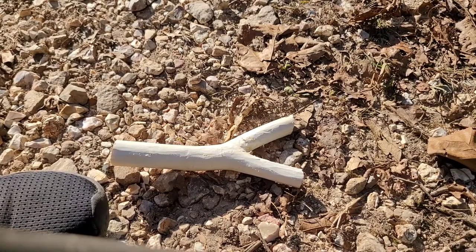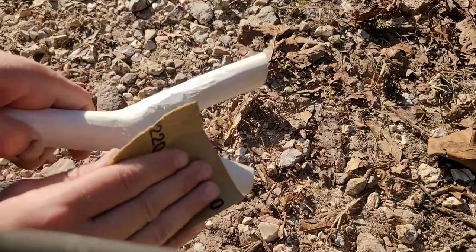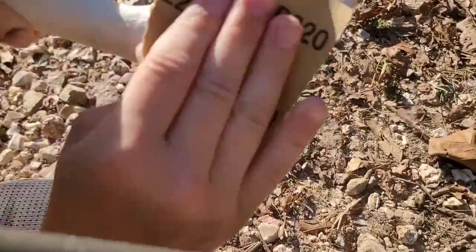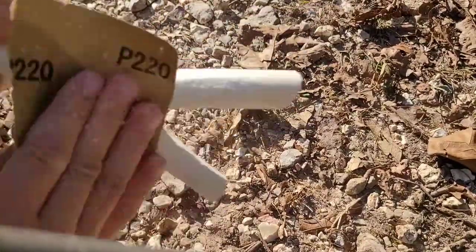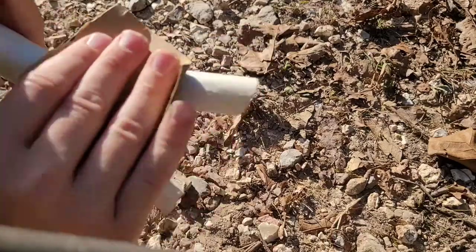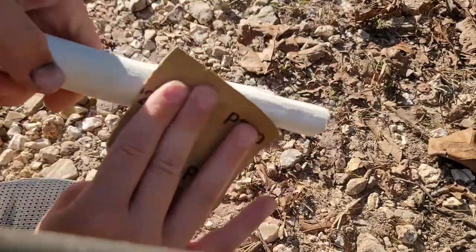If you were actually in the woods, you probably wouldn't even sand your slingshot. But when you're good enough with a slingshot, they are very useful — you can even shoot rocks out of them. I shoot actual ammo, but you can shoot rocks if you want. I want it as smooth as I can get it. I'm using 220 sandpaper and I want to get these marks out of it.